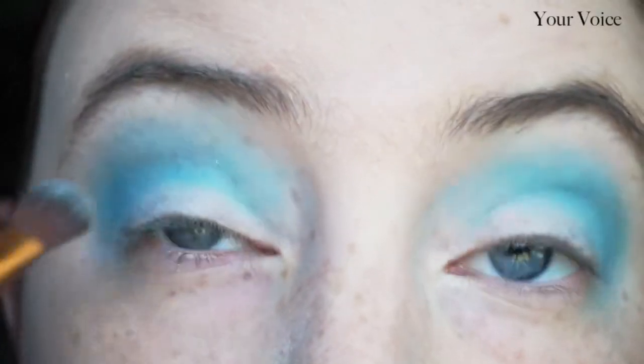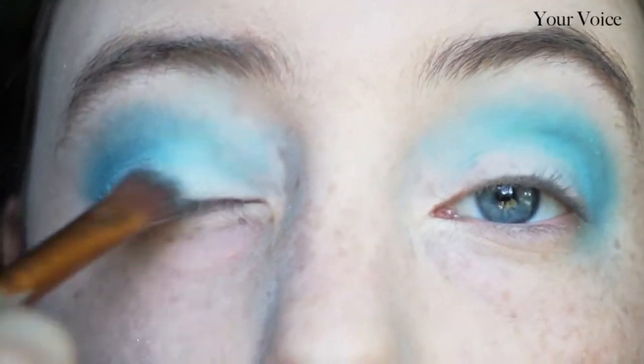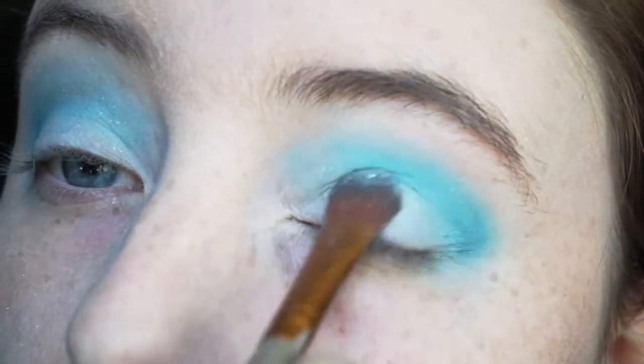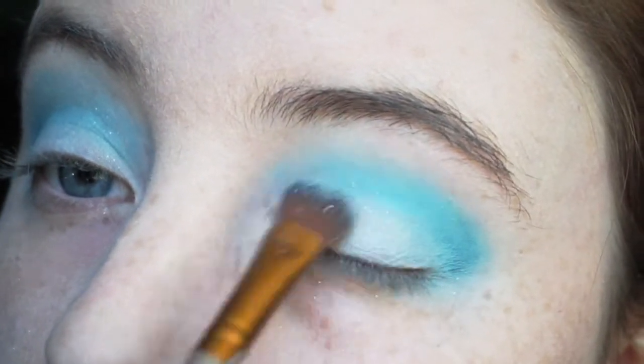Now we're going to go ahead and take the color Your Voice, which is a very sparkly shade — it's got little bits of cosmetic glitter in it.